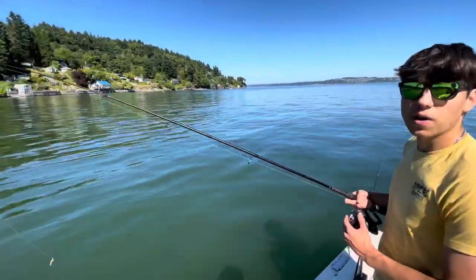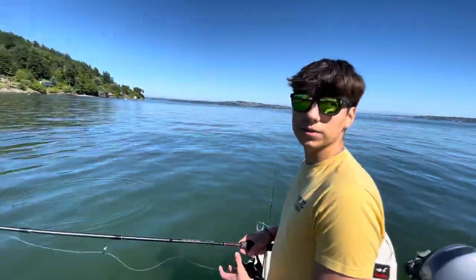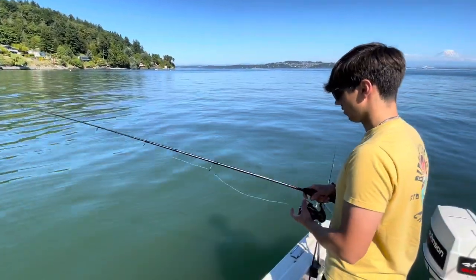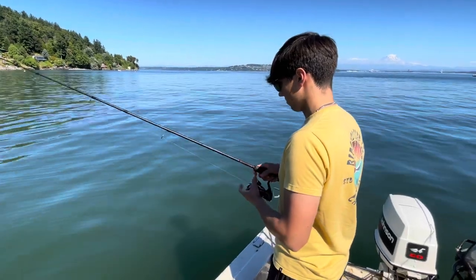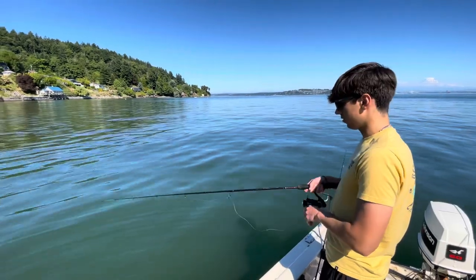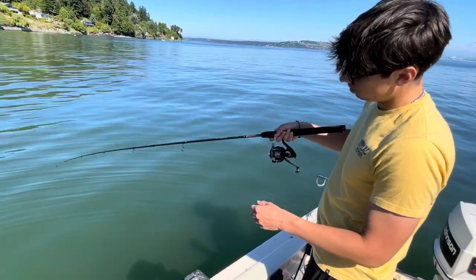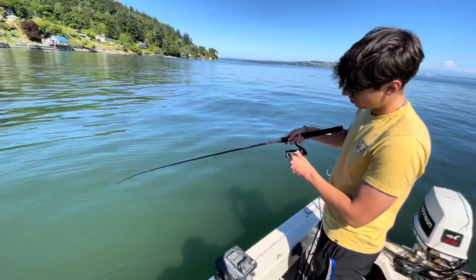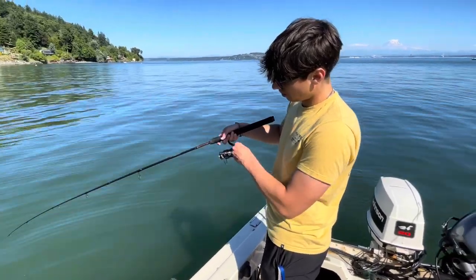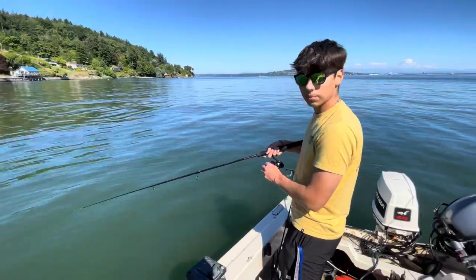I'm going to show how easy it is to catch flounder out here. Just going to drop down — we're at about 40 feet of water. We are fishing sand bottom, which is what you want to look for flounder. Now that I've hit bottom, we're just going to do a light bounce of the weight on the bottom.